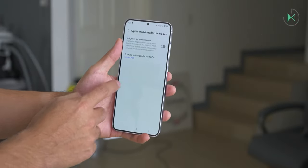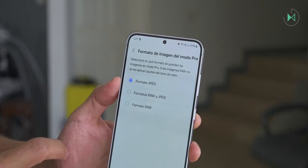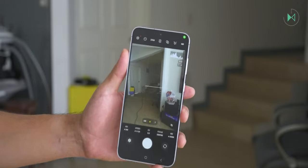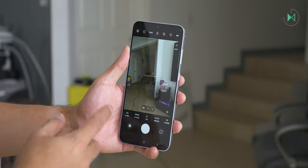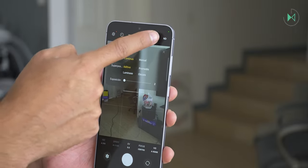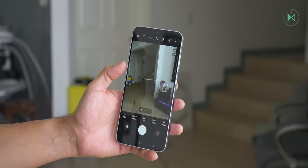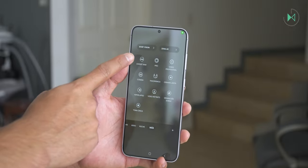In the camera settings, you can select the format to save photos in pro mode, including raw for more advanced development. For more advanced users, it's advisable to install the Expert Raw application, which is available for this device and allows pictures in 24 megapixels, plus tools for multiple exposure, star capture at night, and lighting filters. So it offers very good tools for professional photography by default, although the Expert Raw app requires downloading via internet connection.